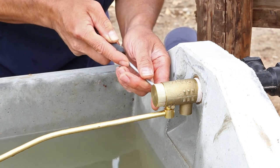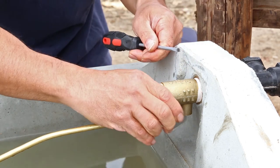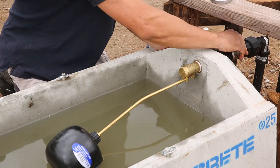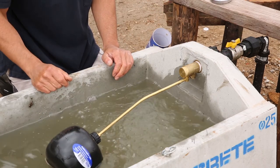Don't forget to secure the pivot pin by flaring the end out with a small screwdriver. Your Filmak float valve should now be successfully installed, giving you years of trouble free use.